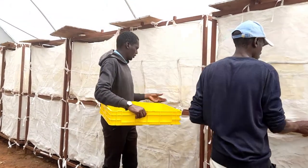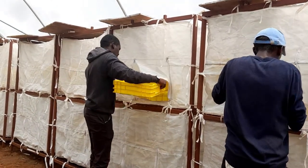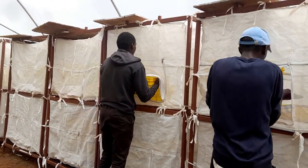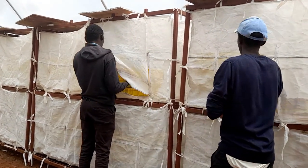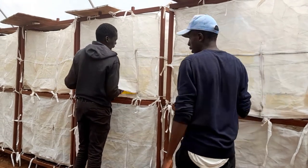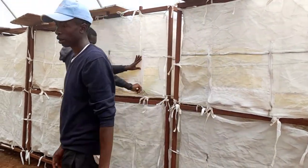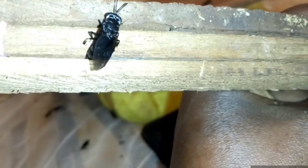The BSF fly lives for about seven days, but you can prolong its life with sugary water. Only about 30 percent of the flies lay eggs, but they lay them in bulk, increasing production in the long run. Good lighting encourages mating and laying of eggs, so you need to provide these conditions to encourage more egg production.